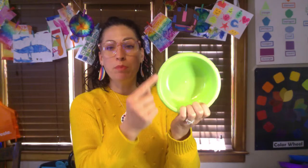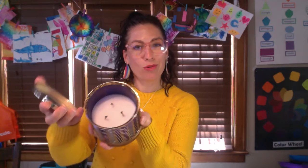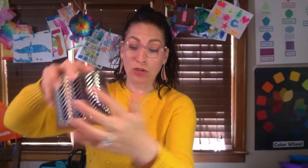This bowl has a bumpy dot texture around the edge. I have this lid for storing pet food in the fridge, and then this is a noodle strainer and the whole side and the bottom would be great textures. This is a candle holder and the texture on the outside is a herringbone pattern and that will make a great texture.